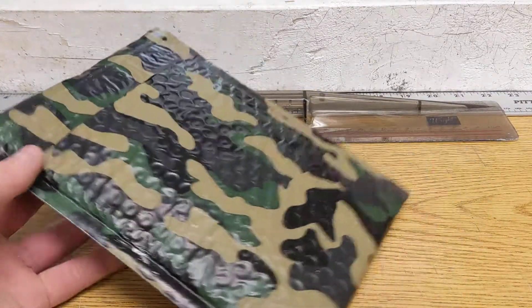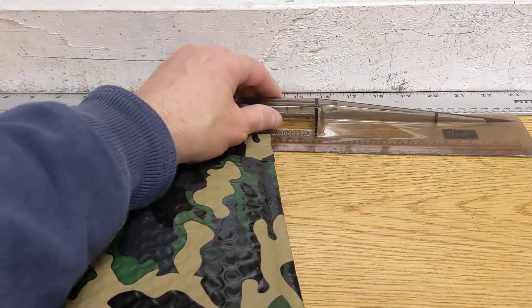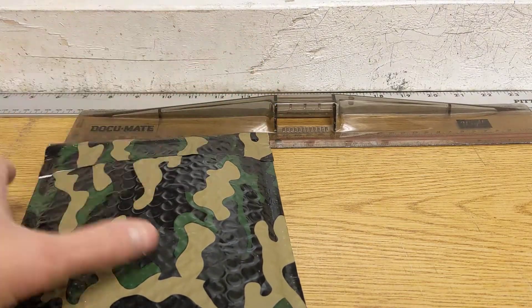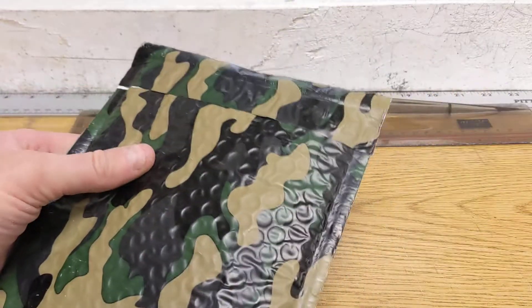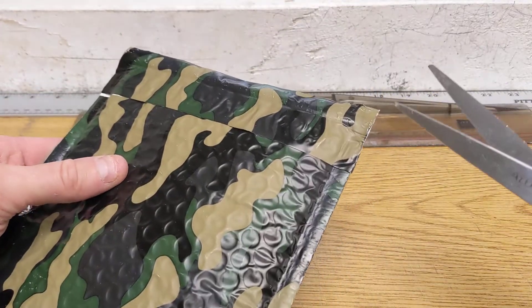Hey guys, welcome back to the mail room. I have one small package today, which is my February Patreon package from Grim Ripper.